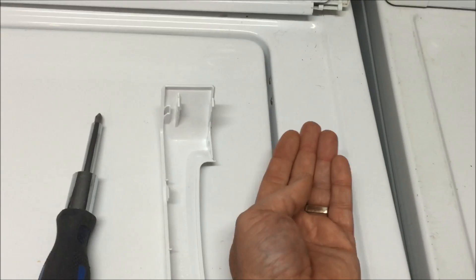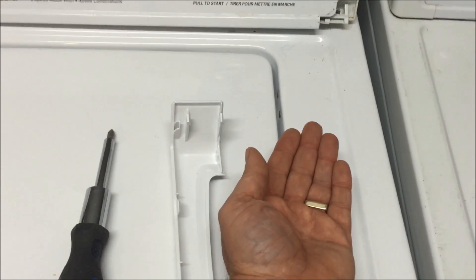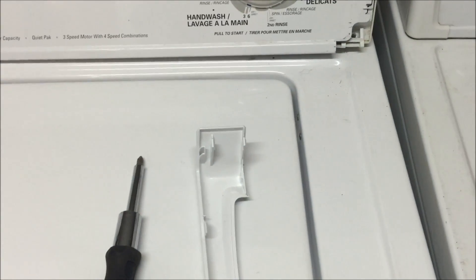My lid switch is broken so I'm just going to swap that out — it's very straightforward. The lid switch sits underneath the top of the washer on the bottom. You just unbolt it and unplug the electrical and put the new one in.